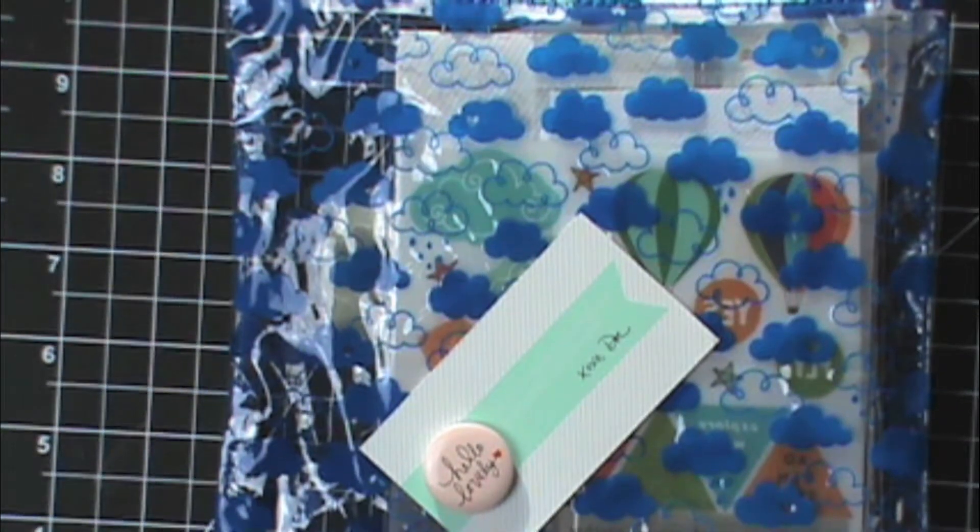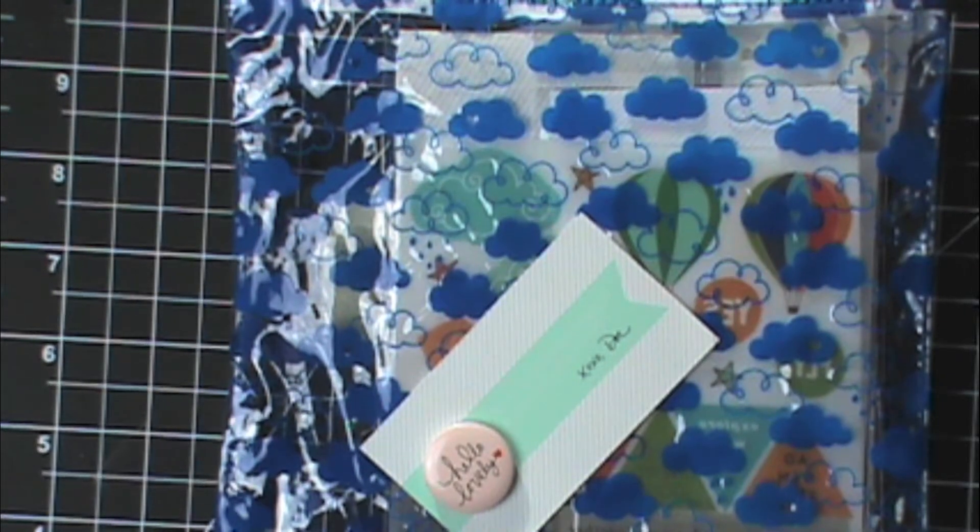Hey everyone, it's Samantha from Scrapmasters Paradise and this month I joined a new kit club. This is the Freckle Fawn embellishment kit called Oh Dear Me. It's just a monthly kit of embellishments — no cards or papers — and they don't generally offer these embellishments for sale outside of the kit. The kit is a little bit pricey; it came to about $33 with shipping included, but I really liked the embellishments so I wanted to give them a try.